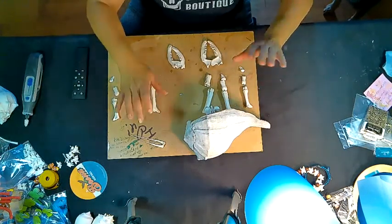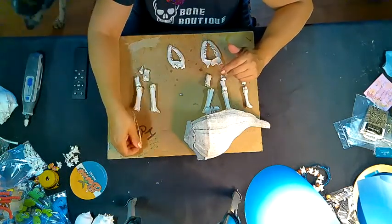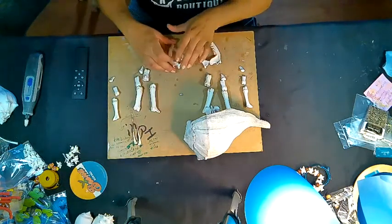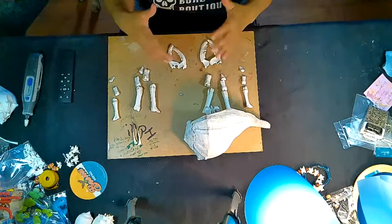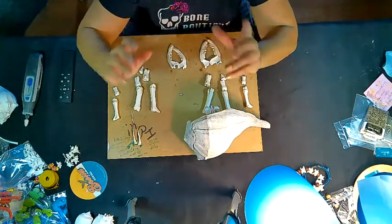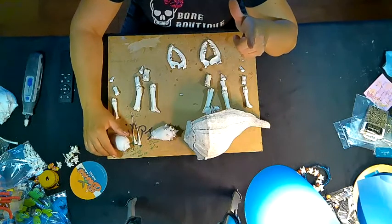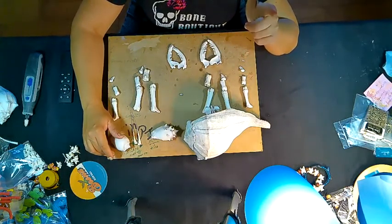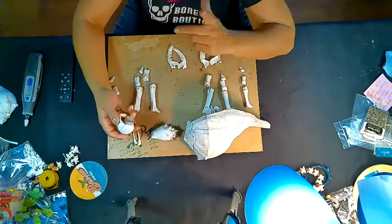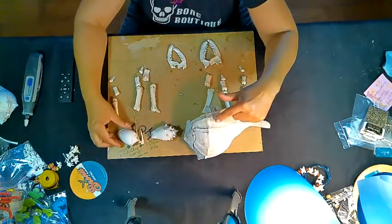Welcome back, ladies and gentlemen — this is our fourth installment of this build. Today, Friday February 5th, 2021, we are working on this particular project. We previously made Kevin the hermit crab out of shell and bone — you can find him on our website www.boneboutique.biz. He was about this size, so we're now going with a bigger piece.